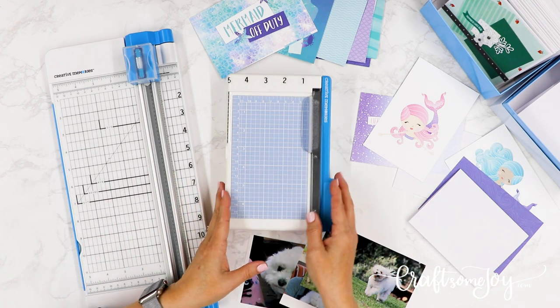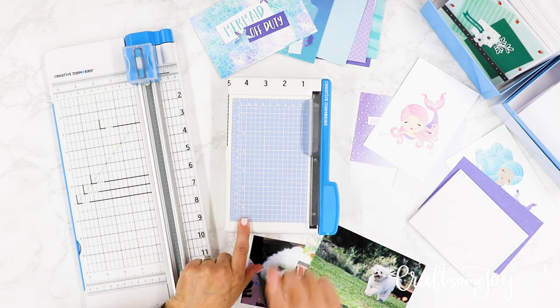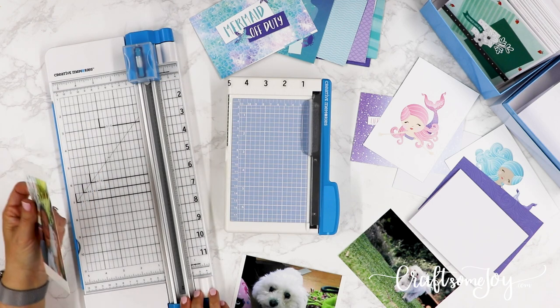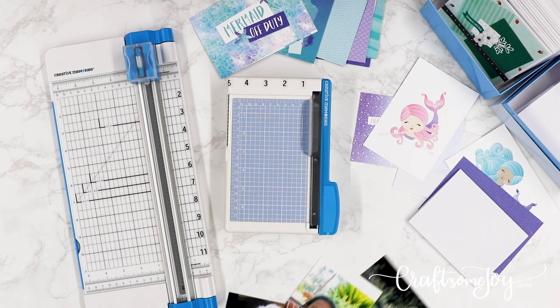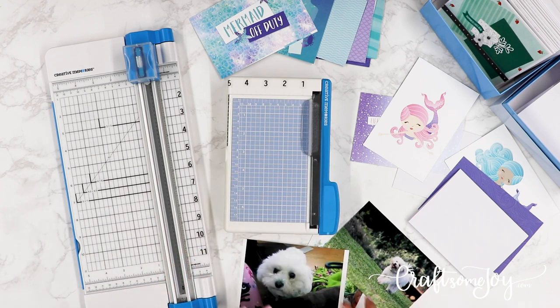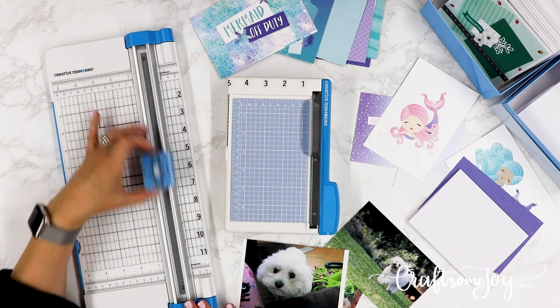What do they recommend when you want to cut your photographs? That is the Creative Memories personal trimmer. In case you're wondering why they recommend you do not use your 12-inch trimmer to trim photographs, the official answer is the thickness and density of photos. Photos are thick and dense, they also have an emulsion on them, and they are much harder on the trimmer blades.